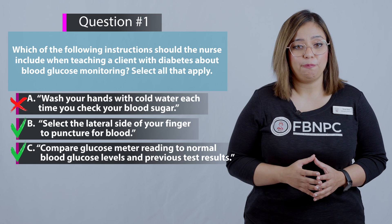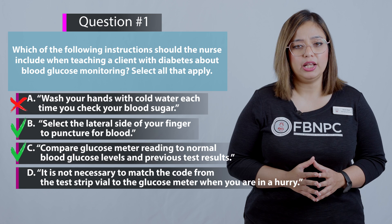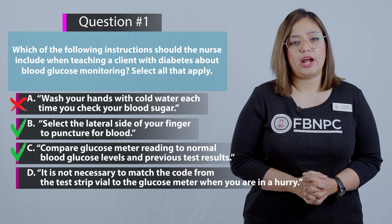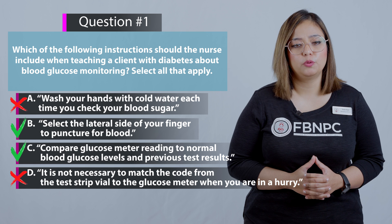Option D: It's not necessary to match the code from the test strip to the glucose meter when you are in a hurry. That is incorrect because matching the code is a direct and required action during the blood glucose monitoring procedure.